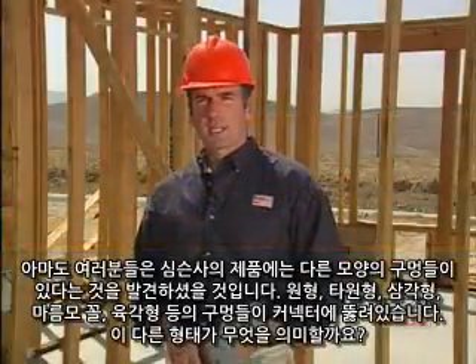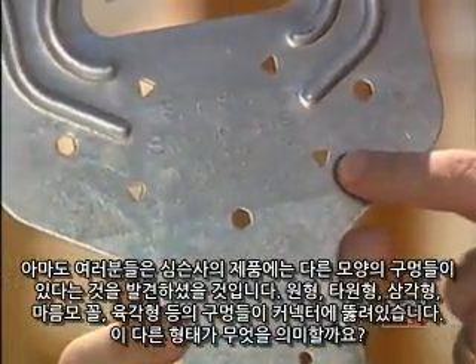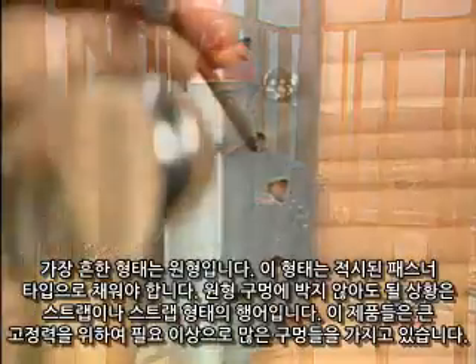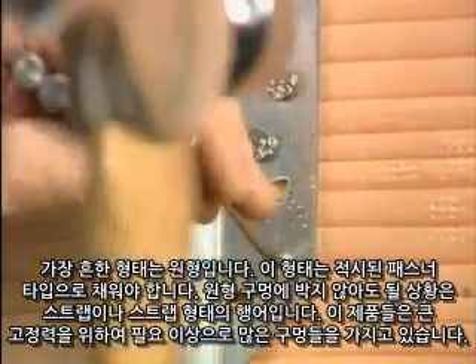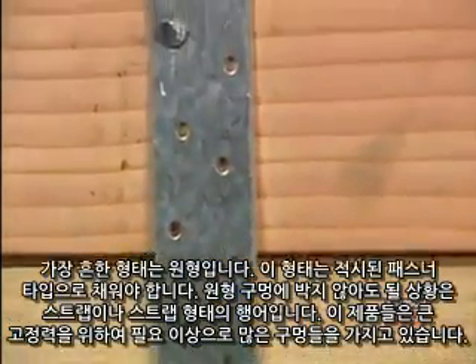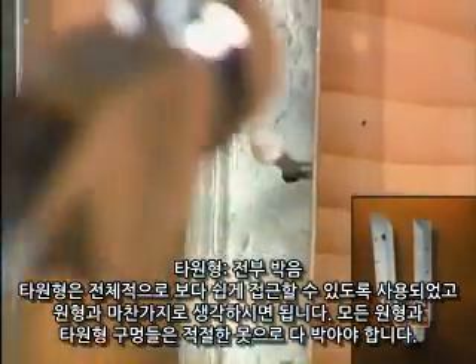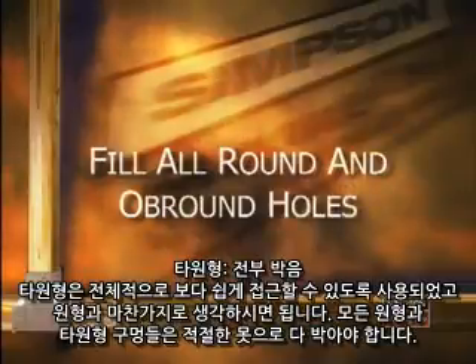You've probably noticed that Simpson Strong-Tie has different shaped holes throughout its product line. You'll see round, ob-round, triangular, diamond, and hexagonal shaped holes in our connectors. Each different shape indicates a different fastening requirement. The most common shape is the round hole — this hole must be filled with the fastener type specified. The only time you may not fill a round hole is for straps and strap-type hangers, which have more holes than required to allow for multiple fastening capabilities. Oval or ob-round holes are simply used to provide easier access in tight locations and should be treated like round holes. As a general rule, all round and ob-round holes should be filled with the appropriate nail.